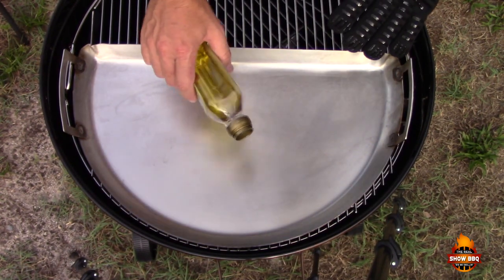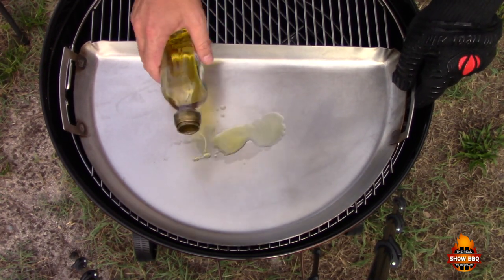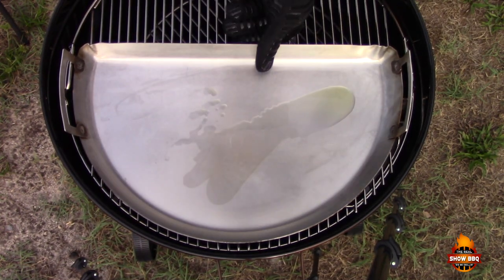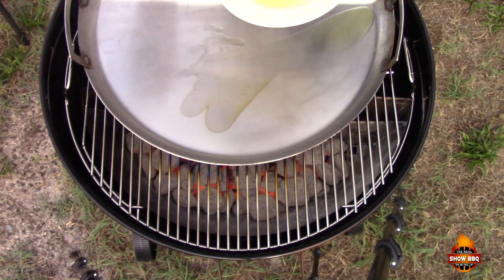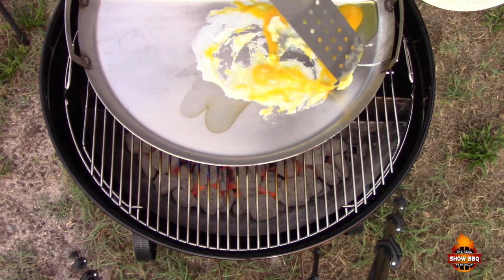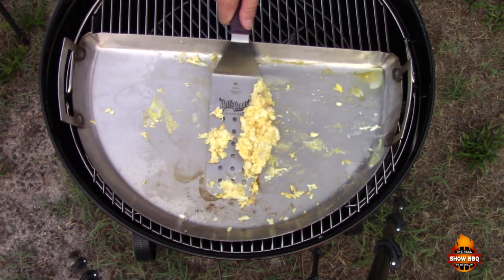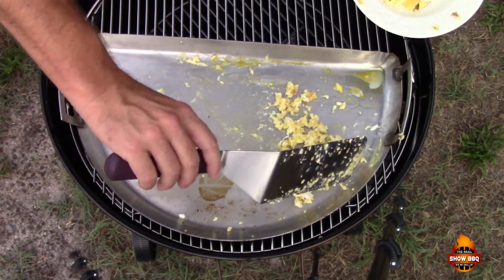First of all, what we want to do is cook up a couple of eggs. You can see that griddle getting hot, so we're going to pull it away just a hair. We'll get our two eggs on there — these will cook up really fast. Alright, we've got our eggs done and we're going to move on to our rice next.